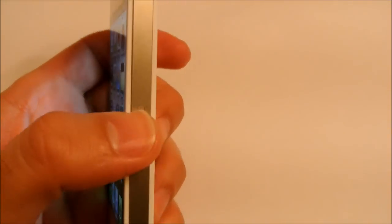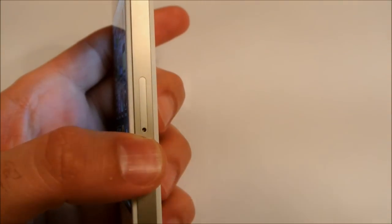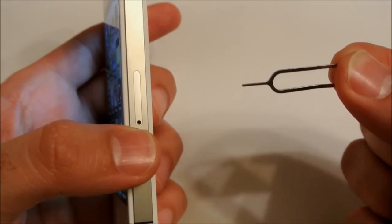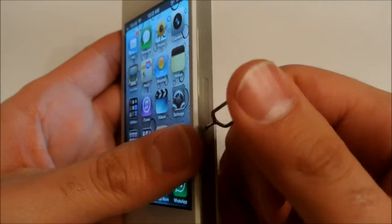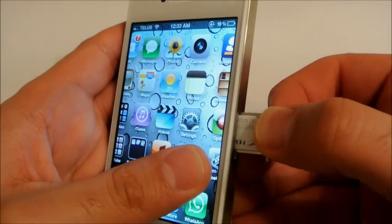All you have to do is open the little ejector slot right on the side here. I've got my little ejector tool which comes in the box of your iPhone. I know a lot of iPhones are now shipping without this ejector tool, so all you have to do is just use a little paperclip. Put the ejector tool right into here and push down with some pressure — that will open up the SIM card tray door.